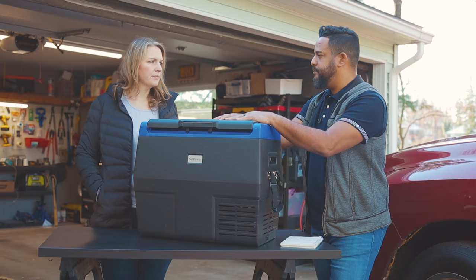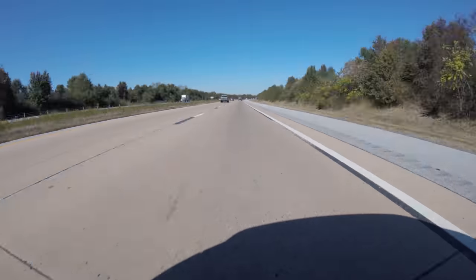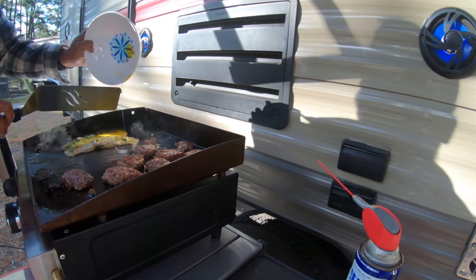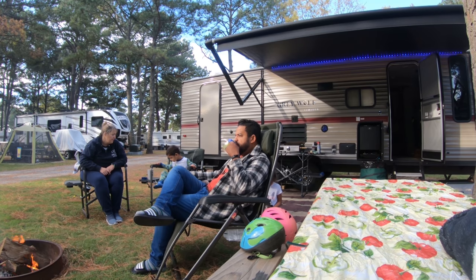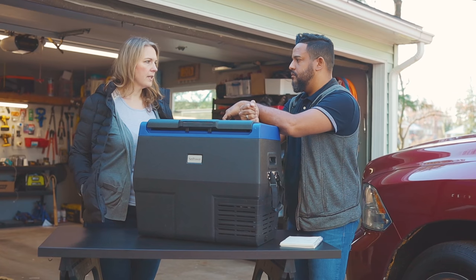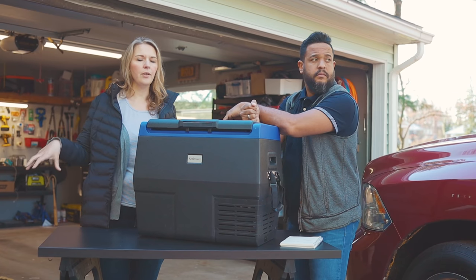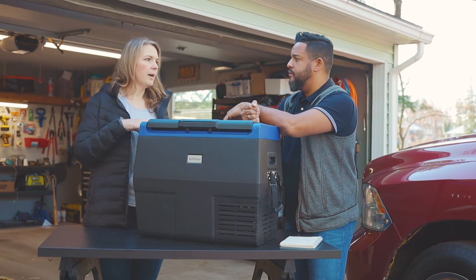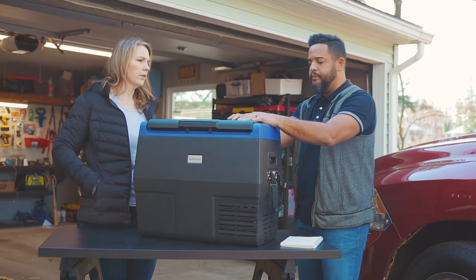A lot of times you do want to take some stuff from home. We talked about this in one of our early videos — one of the things we wasted a lot of money on is we would go somewhere, purchase butter and eggs, and then end up bringing them home and have like three cartons of eggs in our fridge. So a lot of times you do want to take things from home to save money buying condiments, mayonnaise, and stuff like that all over again.